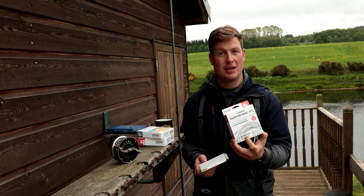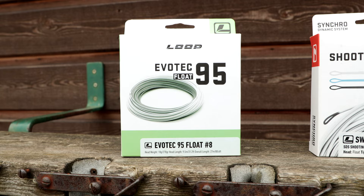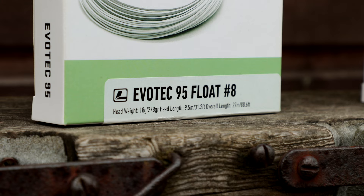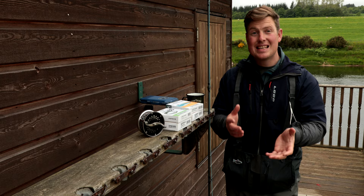We also do a switch-designated line, so that's going to be really simple. If we look at the gram ratings, that's going to weigh 18 grams. But if I wanted to go for an integrated line and put a single-handed line on that switch rod, I look at my gram ratings — to get 18 grams I'd be looking at an eight-weight single-handed line. So: single-handed classification, go up two line ratings; double-handed classification, go down one; or if you've got a designated switch line, match the number.